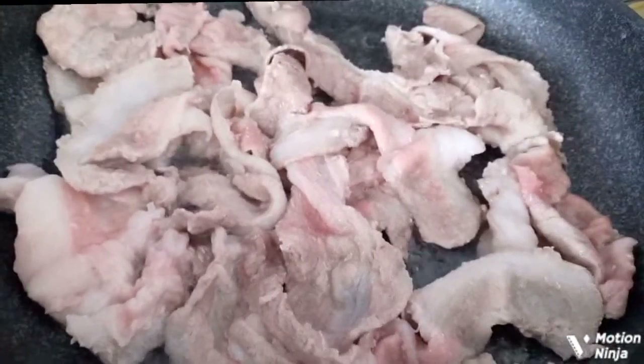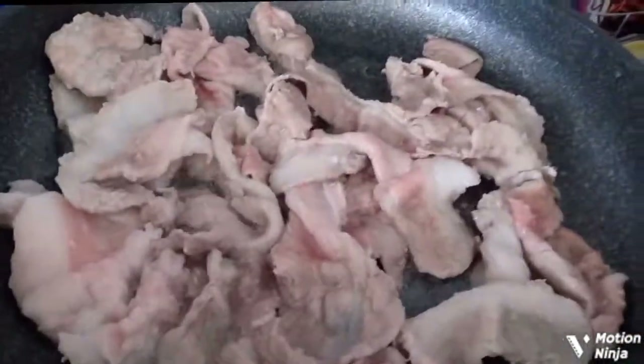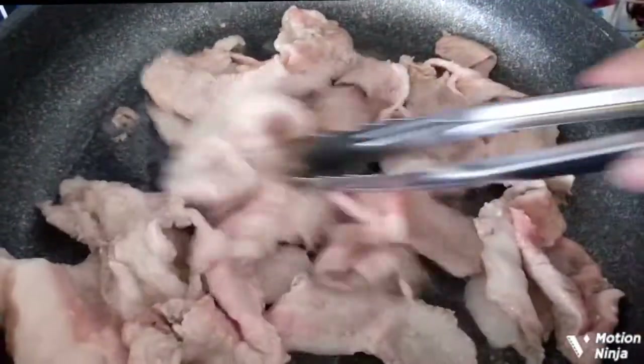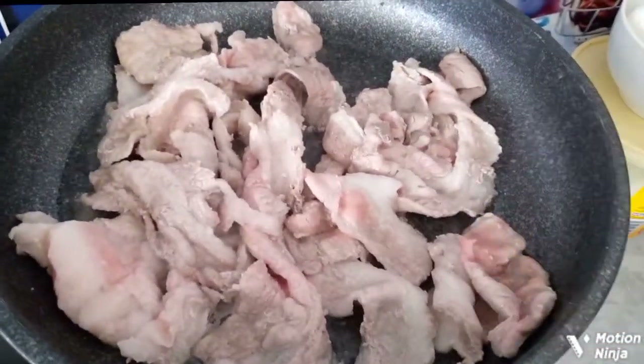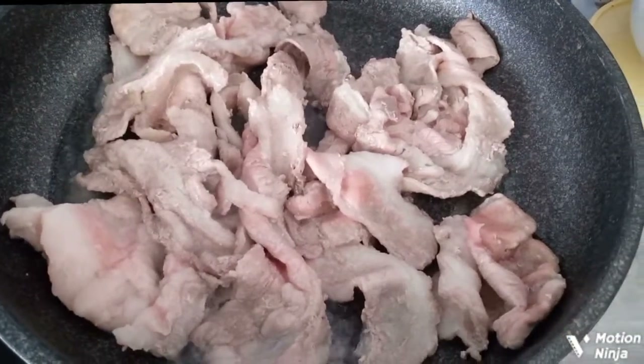Pour the rice into a bowl. I can cook, it's nice.